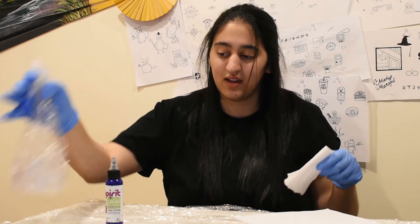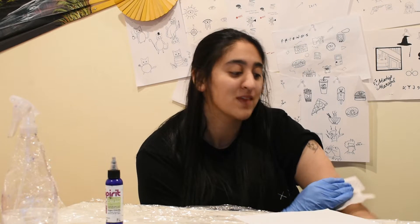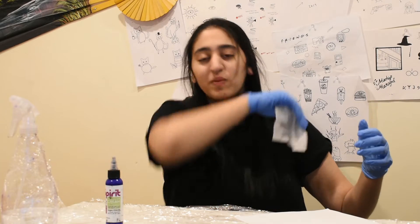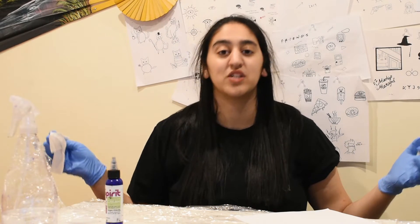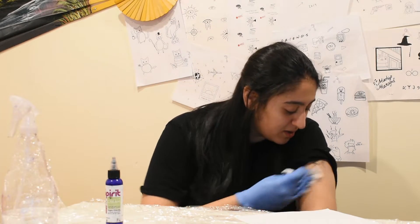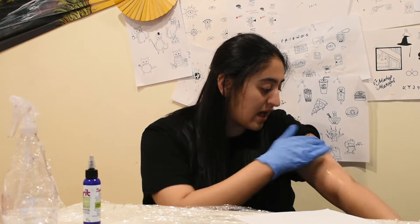One thing you'll notice is that your back will start to hurt once you start tattooing a lot, because you hunch really badly. This chair I'm sitting on used to be an IKEA chair but I leaned back on it and it snapped and cut my back open, so now it's just a backless stool — that might be why my back hurts.